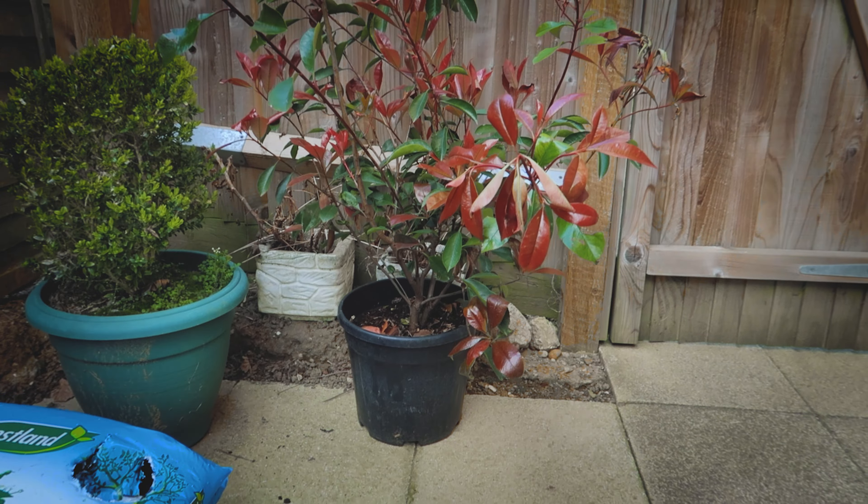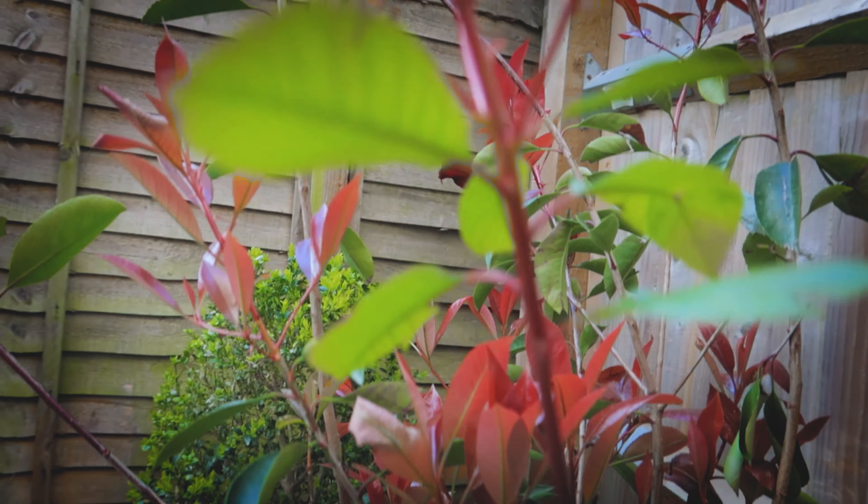You remember a while back I made a video about me relocating a bush — I believe the video is titled Dead Bush. Definitely check it out if you haven't already seen it. The moral of that story was the bush died. I've now bought a nice plant to replace it, and I'm not going to make a video about that because I'm hoping this one's going to survive. I've got a nice Red Robin — yeah, pretty chuffed with this one.